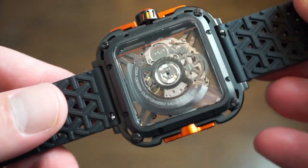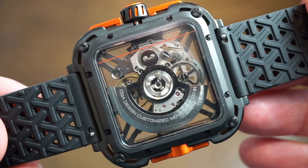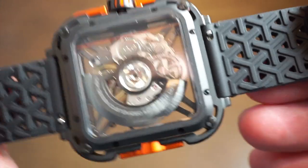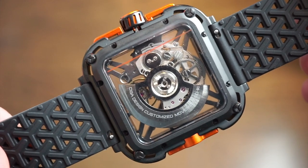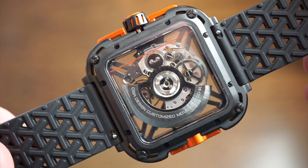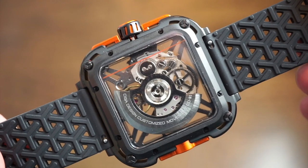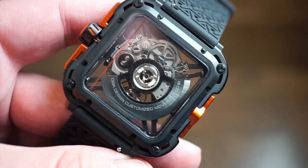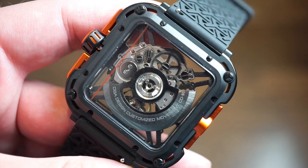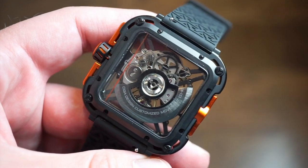Heading to the case side, it's actually an interesting movement — supposedly designed and customized by Seagull. The movement number is stated right on the rotor: C001. It's actually not a badly finished movement; no specks of dust, no poorly finished parts. The movement beats at 3Hz, has hand winding and hacking, around a 40-hour power reserve, and about 25 jewels. It's an automatic movement produced in Asia — Hong Kong or China — not Swiss made, but produced by Seagull.